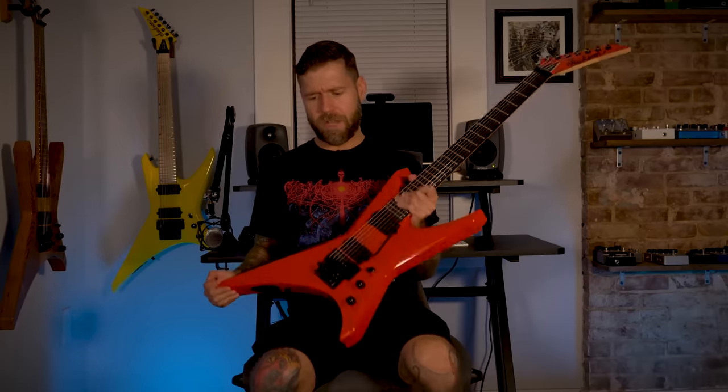It's got the Lumenlé side dots here, which come in super handy when I'm playing dark stages. They did an excellent job — they kept the aesthetic of my original Warrior with that Ferrari red look and updated it to make a seven-string signature model out of it.